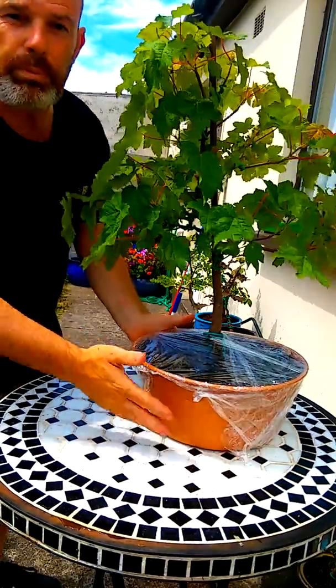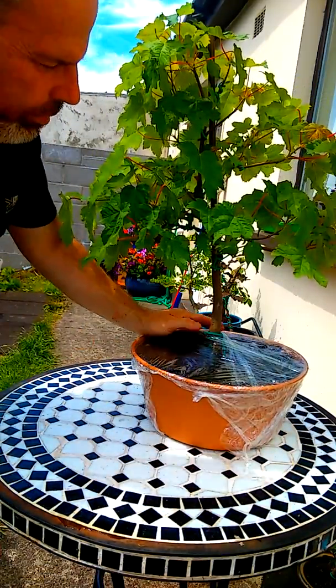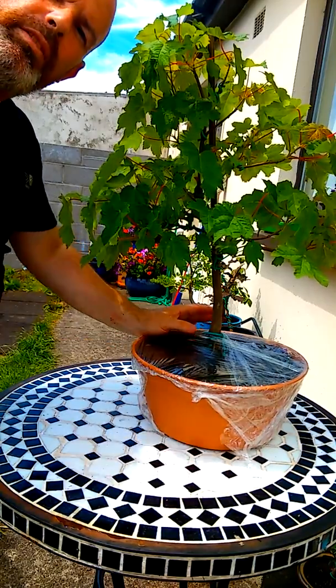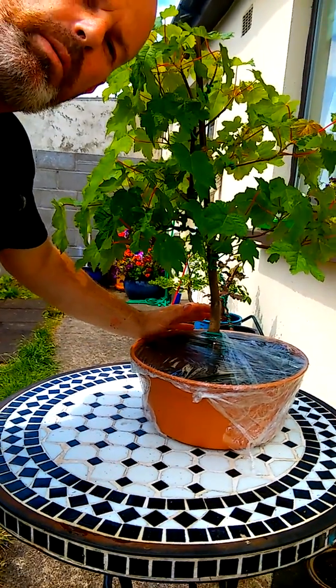And that's our tip for today — a bit of cling film could save all your trays. Thanks for watching. For more hints and tips, please subscribe.